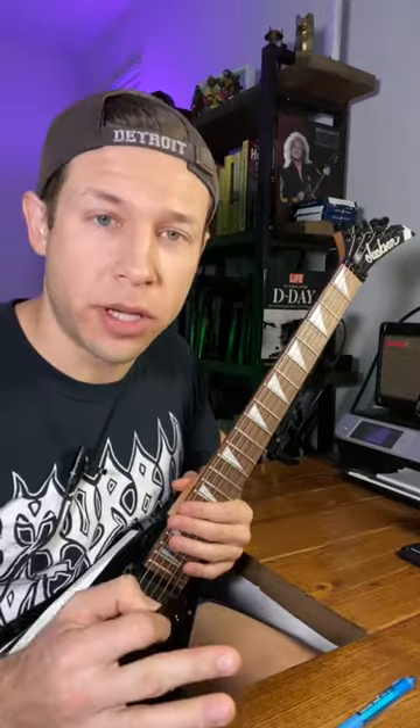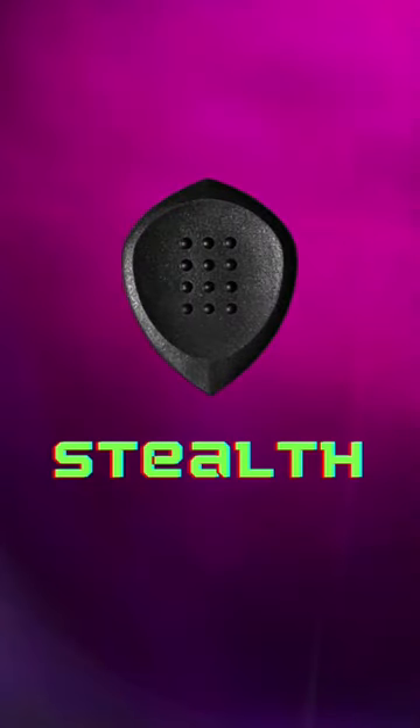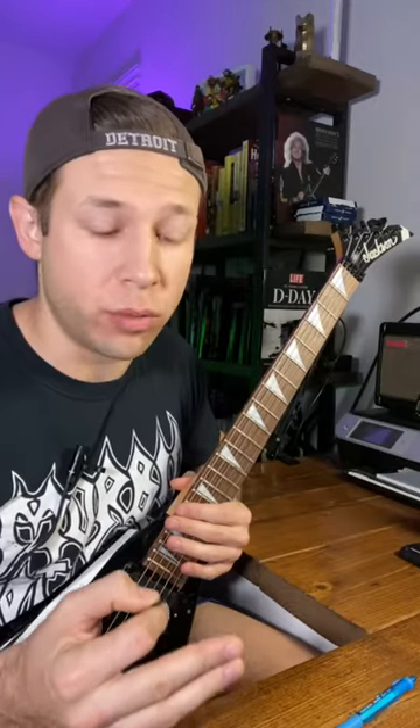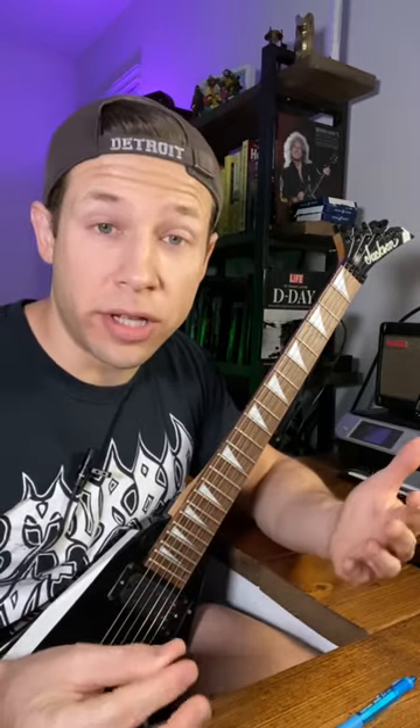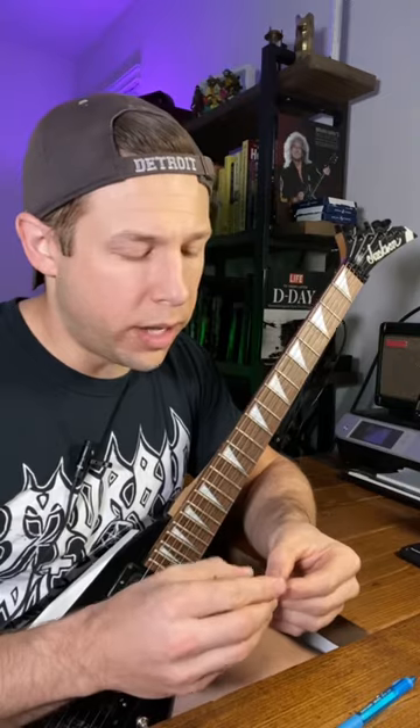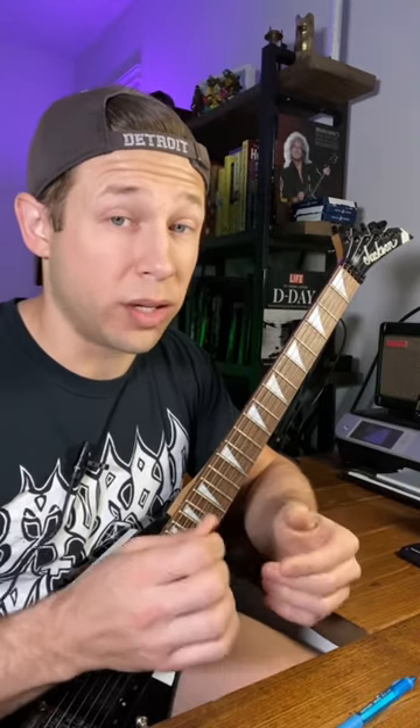For that riff, I'm using the Stealth Pick from Acoustic Attack, because it's really an upgraded version from the Jazz 3, which I've been using for years. This thing's awesome because not only does it have beveled edges and dots for grip, it also has a concave design, so I can really grab onto it.